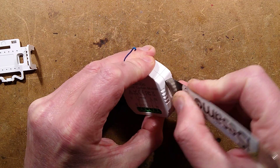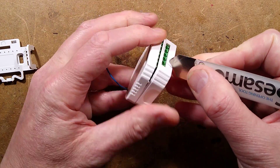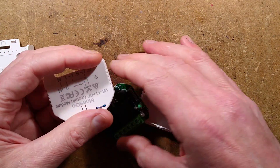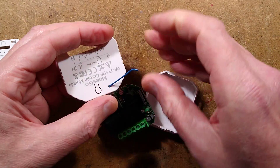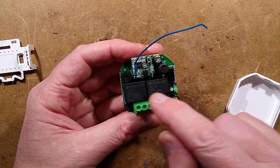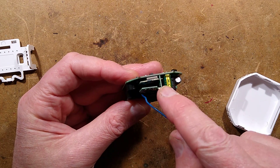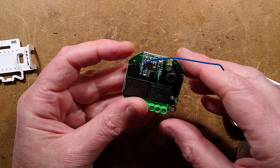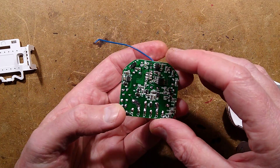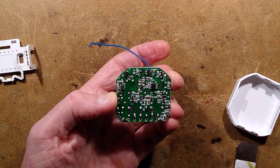Popping it open reveals the circuit board. I'm going to have to undo that now - it just pokes through a hole in the case. It reveals the circuit board with the two relays. It's got a little riser board with two modules on it, and an inductor which I'm guessing is for the power supply. I'll take some pictures of this and then we'll explore it.